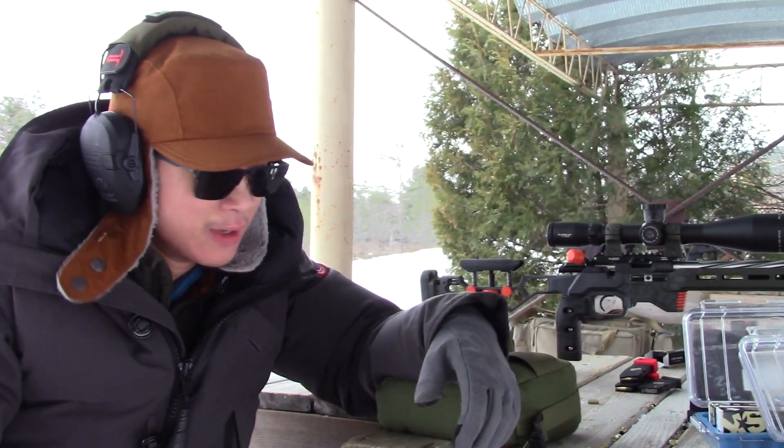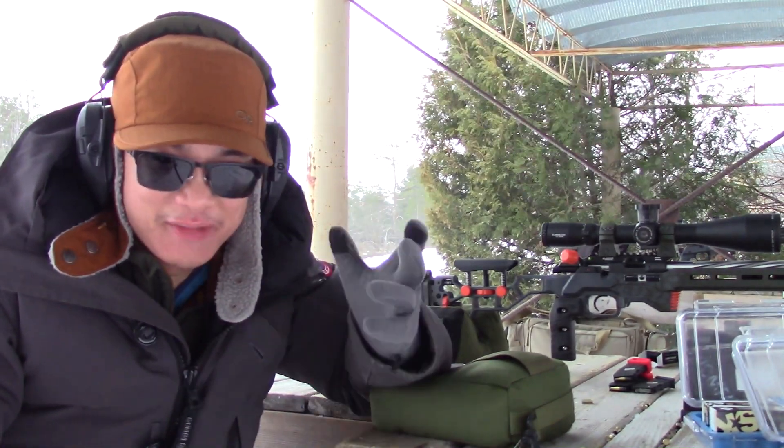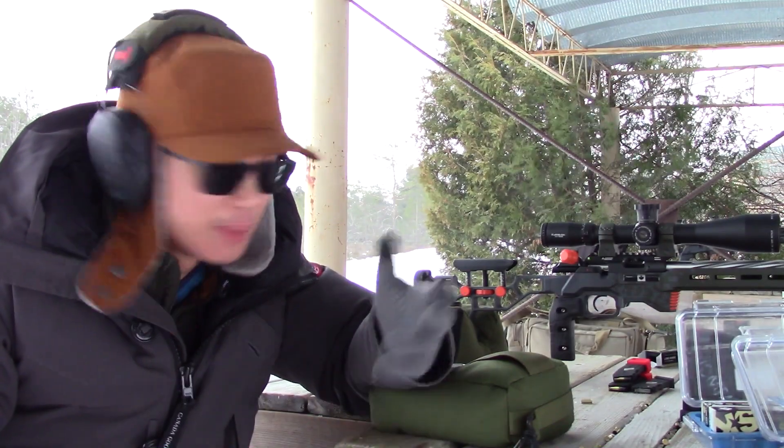You might hear that I'm starting to slur my words because it's cold and I can't feel my mouth anymore. It's about minus 10, but a perfect day to gather some cold weather drop data.